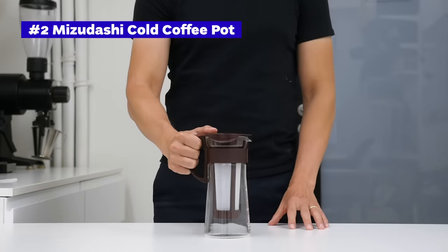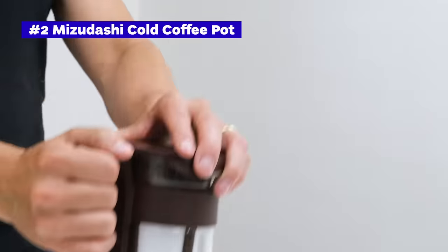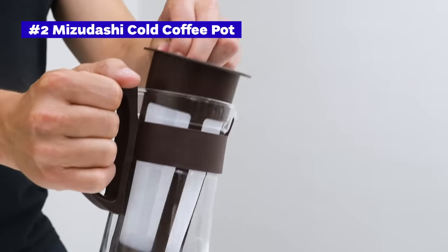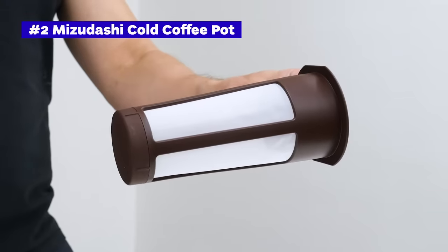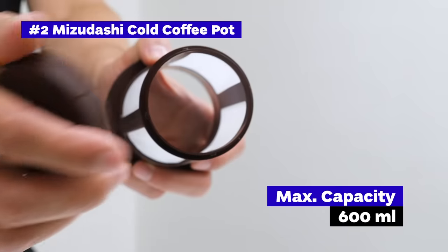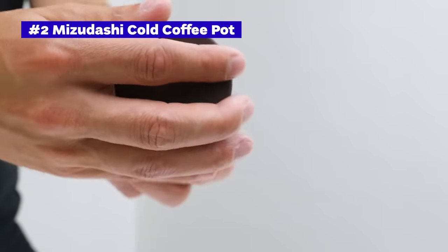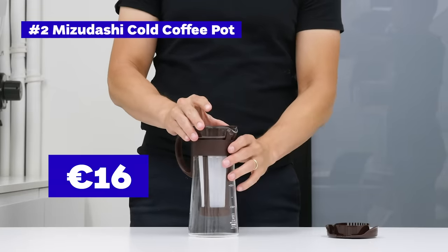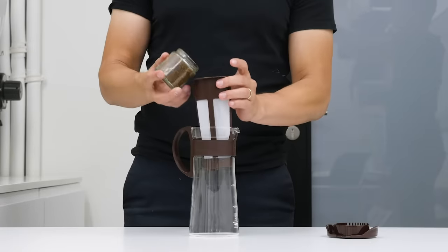The Mizudashi Cold Coffee Pot is a simple cold brew maker from Japanese company Hario. It consists of a glass jar, a plastic mesh filter, and a cover. We have the mini version, which fits about 600 milliliters of coffee, but there is also a larger one-liter version available. It costs about 16 euros for the small version and about 21 euros for the bigger one.